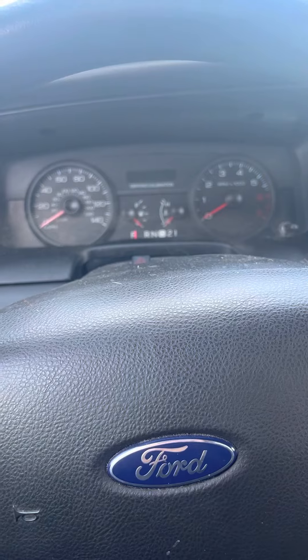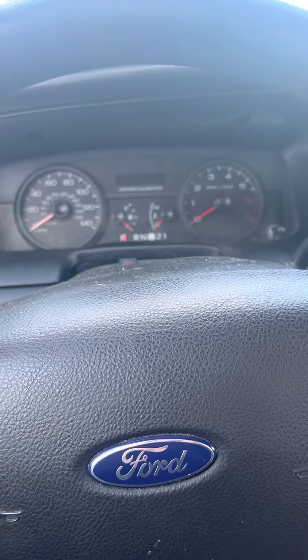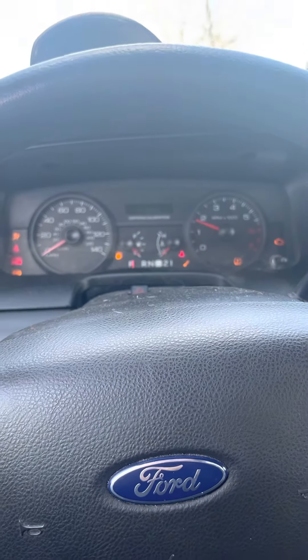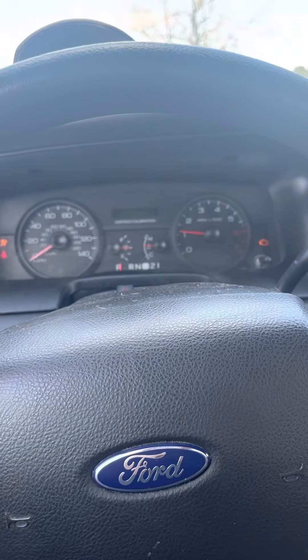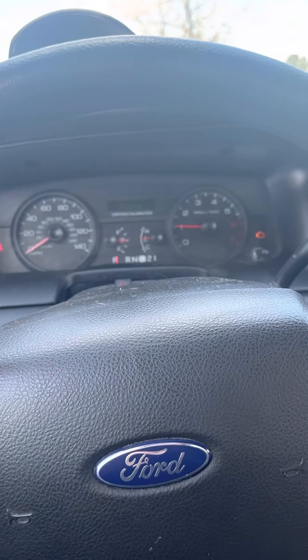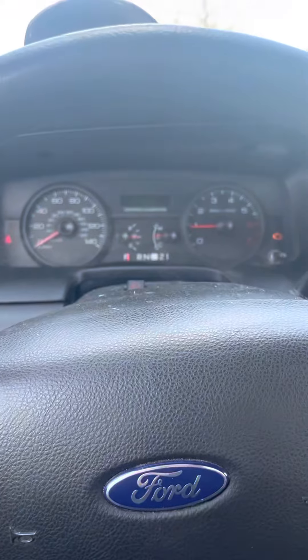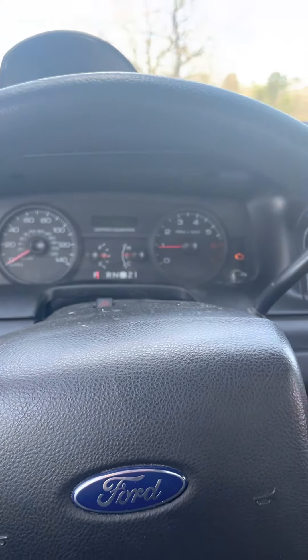Now, with that being said, for you to be able to shift your car back in — to disable the ETIS when you're back in your vehicle, so it's activated again — turn it back, take my key out.